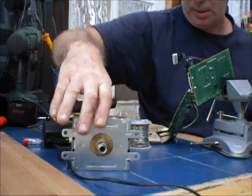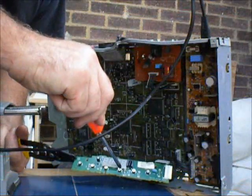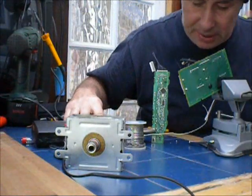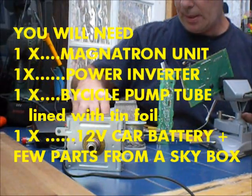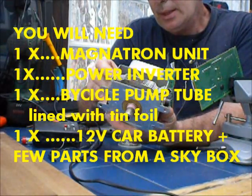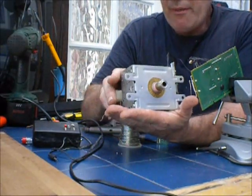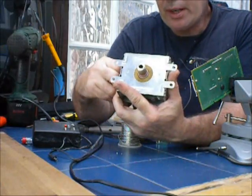An old skybox, just a few bits and pieces from that. I've just got to make the casing now to hold the thing together, and hopefully on the next video I'll be trialling it — having some field trials — and see how far I can get with it.